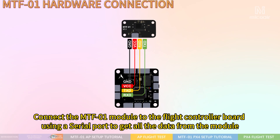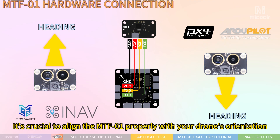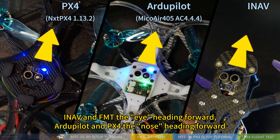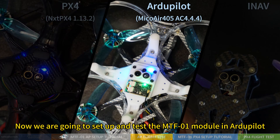Connect the MTF-01 module to the flight controller board using a serial port to get all the data from the module. It's crucial to align the MTF-01 properly with your drone's orientation — ENOV and FMT with the heading forward, and RGPLAT and PX4 with the nose heading forward.